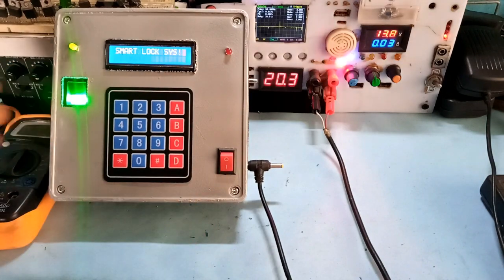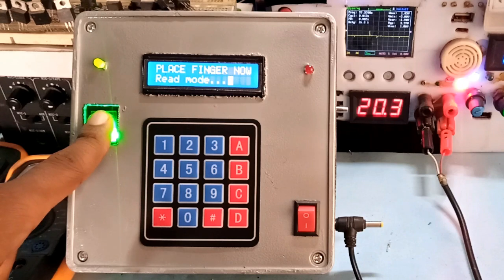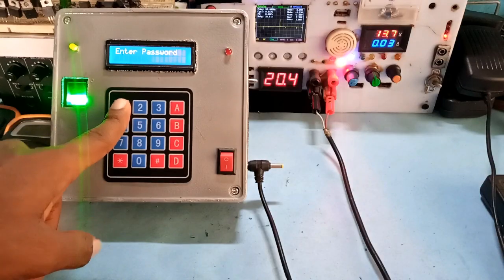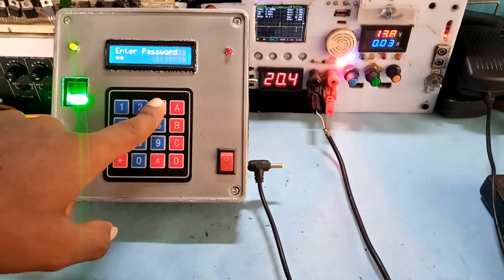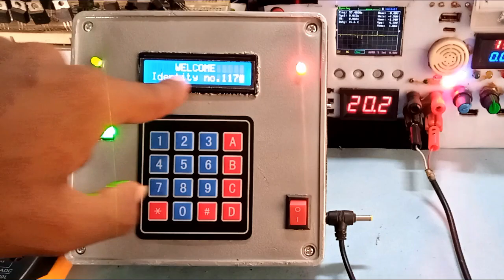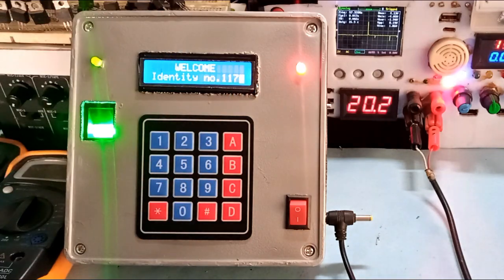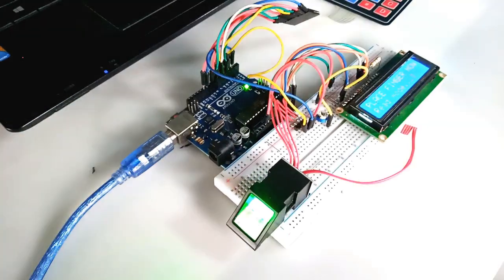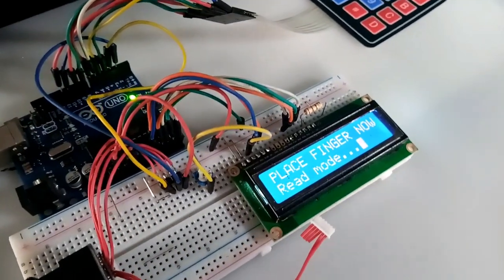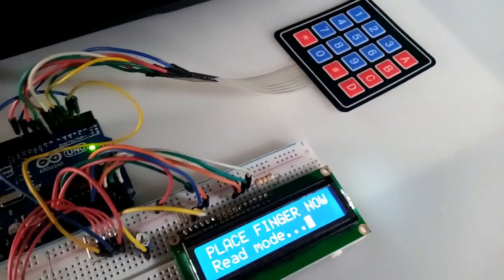Making a smart lock system can be achieved using different techniques. In this development, I'm using a biometrics fingerprint sensor and a keypad password module for an additional security protocol, which most recent phones utilize. In this video, I will show you how I assemble this system, ranging from the circuit design down to the programming using Arduino.